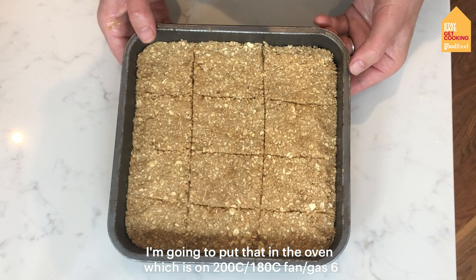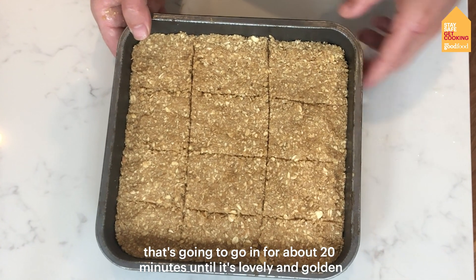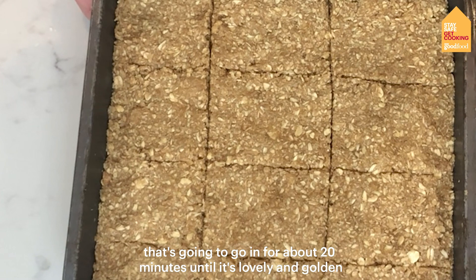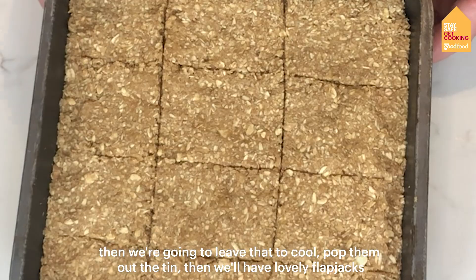Now I'm going to put that in the oven which is on 200 degrees, about 180 fan, and that's going to go in for about 20 minutes until it's lovely and golden. Then we're just going to leave that to cool, pop them out the tin and we'll have lovely flapjacks.